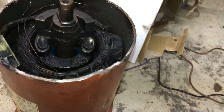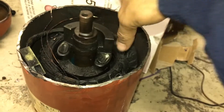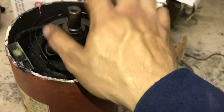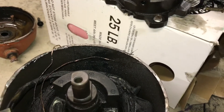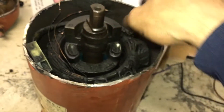That's why on a three-phase scroll, if it runs backwards, one of the issues is that it won't pick up enough oil to lubricate your bearings. It also won't pump, but the main issue is it not being able to lubricate the bearings when running backwards.